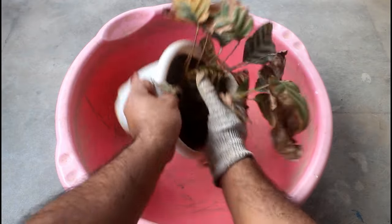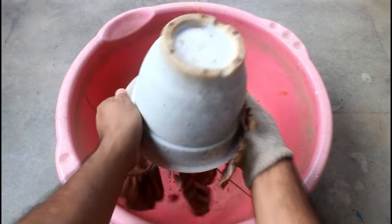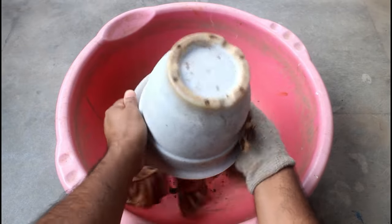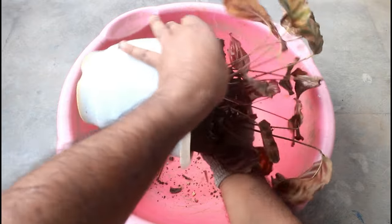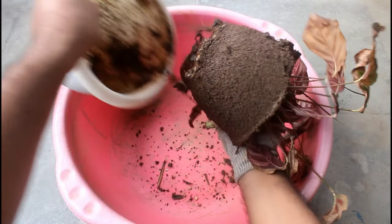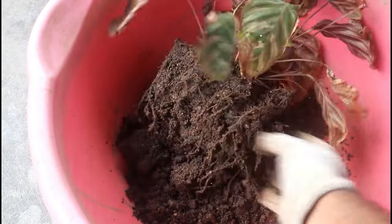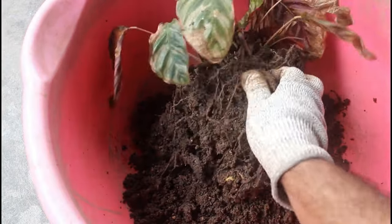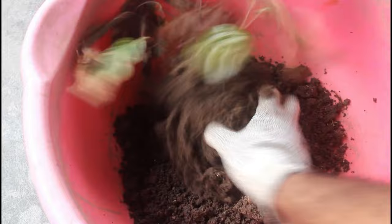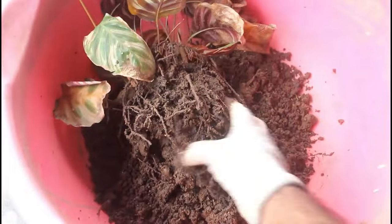Let's take out the plant from the pot and get rid of all the old soil. It looks like the nursery people have used clay type soil, which is a big no-no for calathea. They need constant moist soil but the soil should not hold water for much longer time. Clay soil is not ideal as it does the opposite thing.